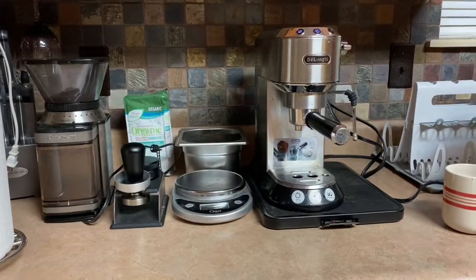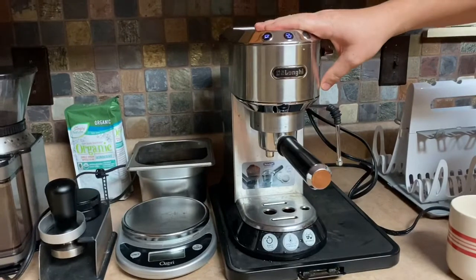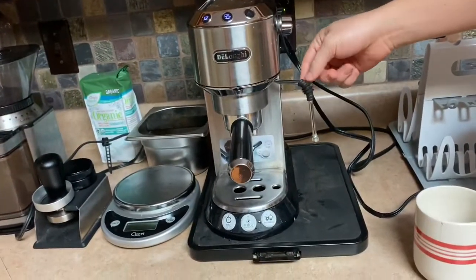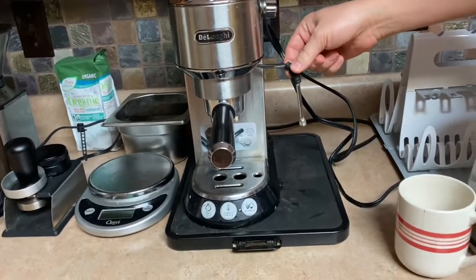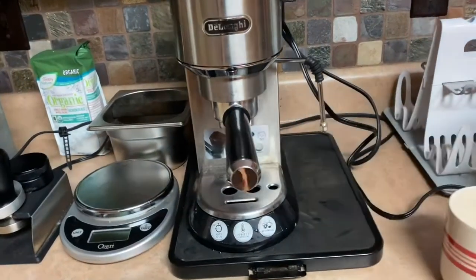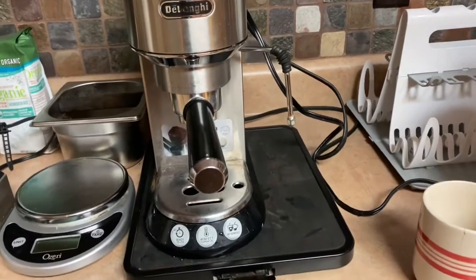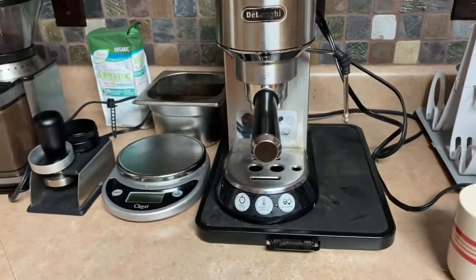Hi YouTube, welcome to my house. This is my DeLonghi Dedica. I've made a few modifications — as you can see, it usually comes with a different portafilter, but this one is from the Rancilio Silvia machine. And the basket I use is non-pressurized, so I switched out the plastic pressurized one for this one, which I like.